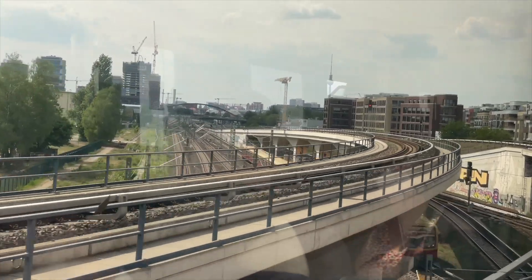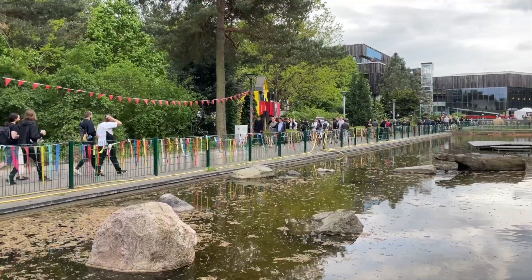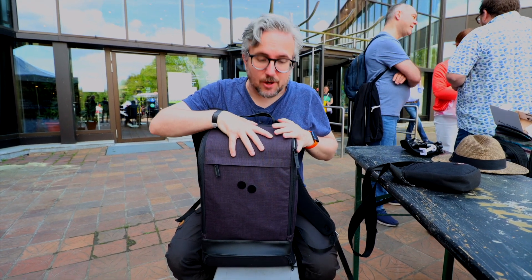Hello there, Bo here, and I'm in Berlin for Superbooth. This is Europe's biggest synth and music tech event, and as you can see, it's also quite different. Today I hope to bring you some of the most interesting news from the synth and music tech world. And we're not only checking out new gear — I'm also giving some gear away.